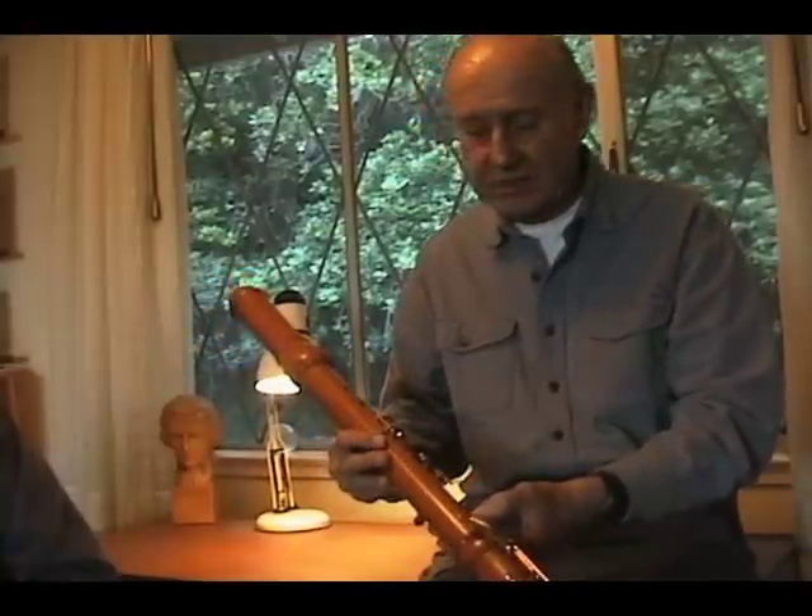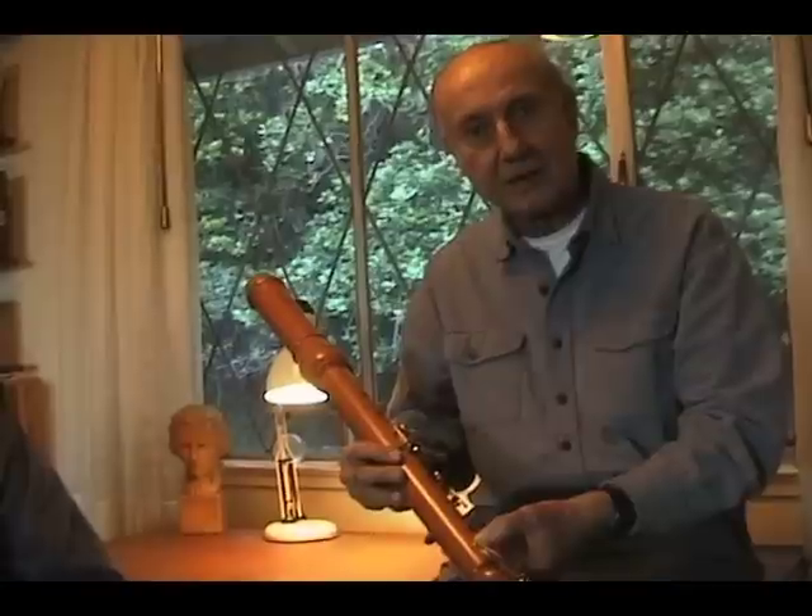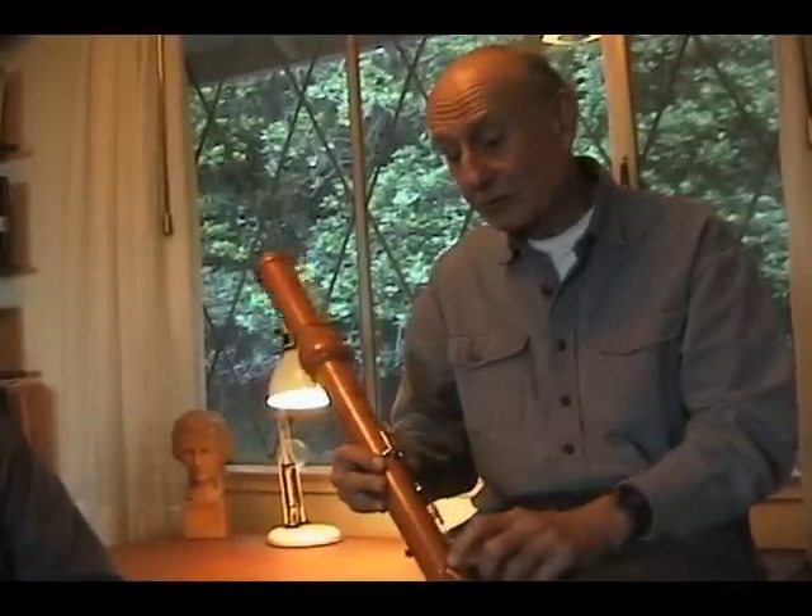They are not really solo instruments. As a matter of fact, they sound very puny when they're played alone, but when you put them with a group of recorders, they really increase in volume and depth.